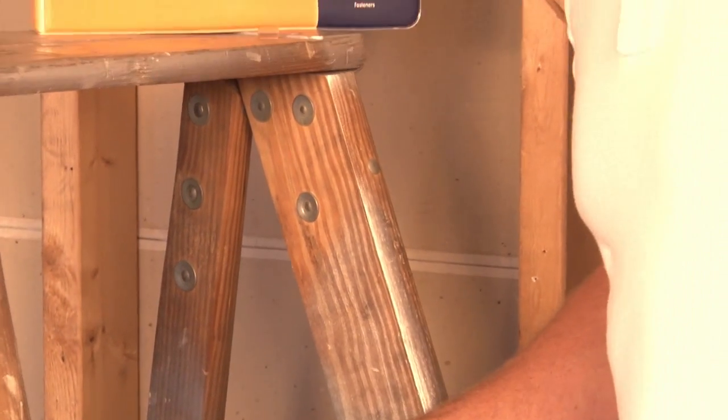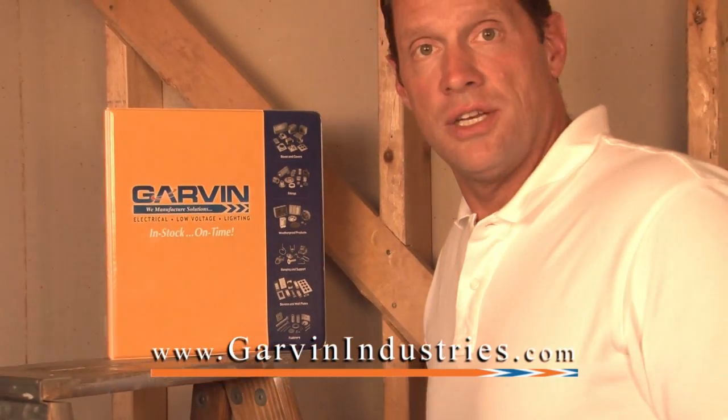For these and other innovative products, join us online at GarvinIndustries.com.